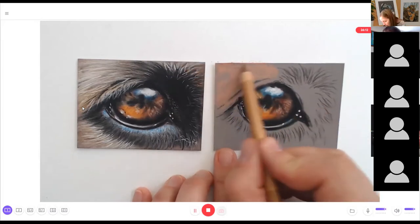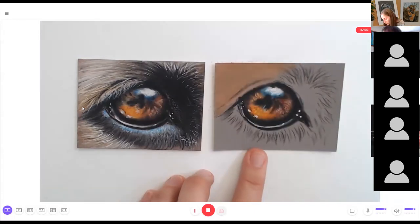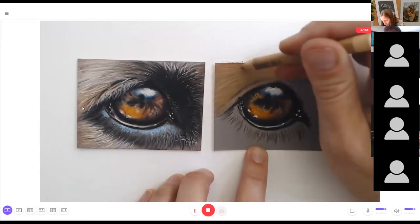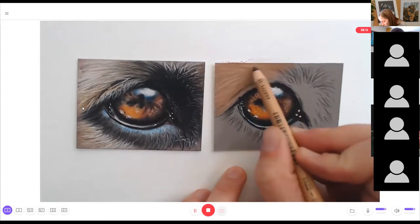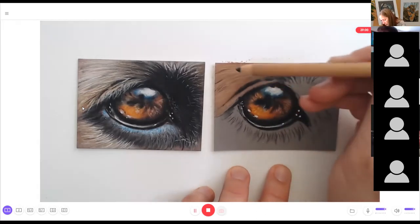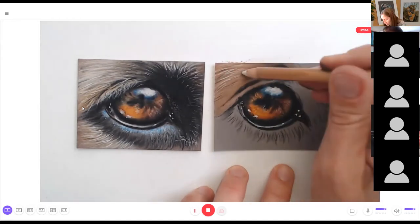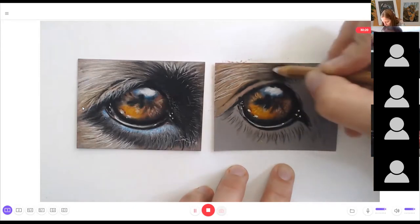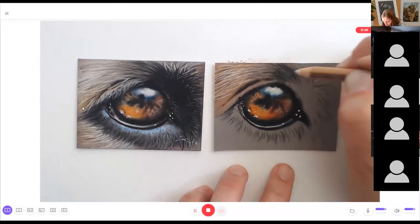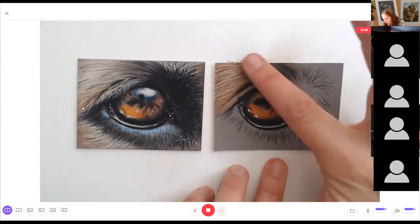Now let's work on the fur around the eyes. I'm doing a base layer with cinnamon, a darker flesh color, blending it with the fingers and then mapping in fur in fur direction with the light skin. Then going in with black and adding shadow areas — lots of black strokes between the lighter parts. Mapping in white and ivory and drawing in lots of light strokes, letting them cross, overlap, and go in different directions. Always follow the growth and direction of the fur.